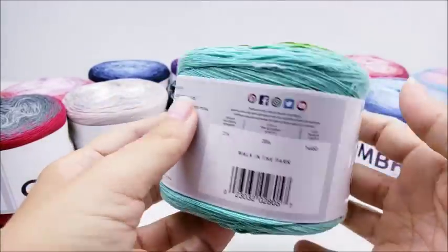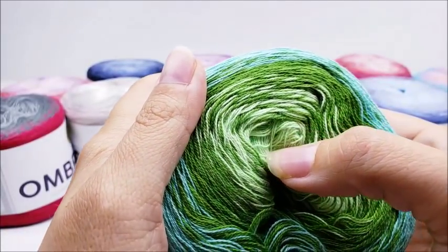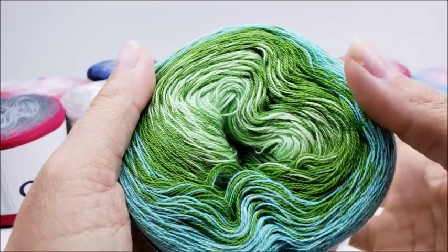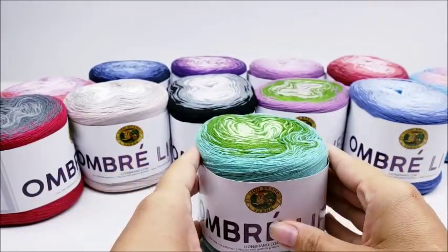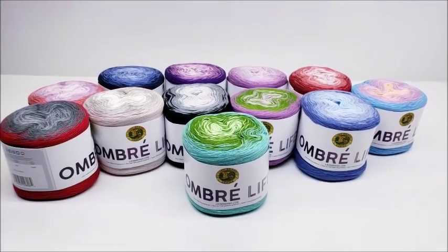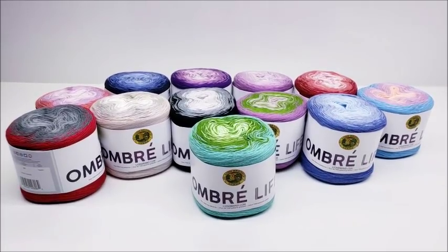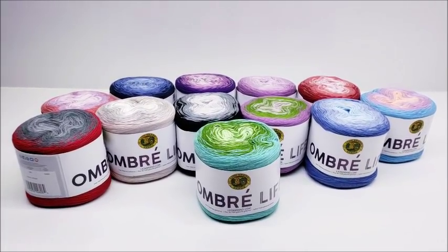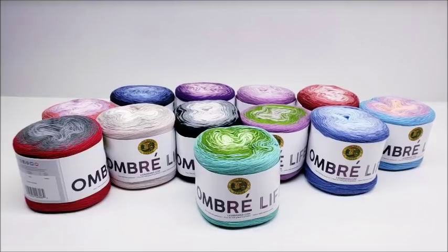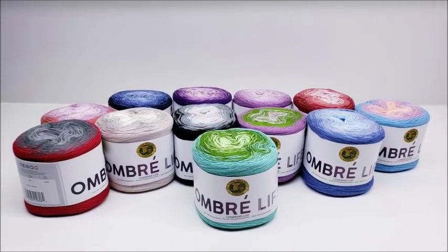You've now seen all the colors and can really see the gradual change in them — they're very lightweight but all very pretty. Tell me which color is your favorite in the comment section. I hope this video helped people who were thinking about this yarn and weren't sure about the colors because the pictures online just weren't great. Let me know in the comments which one's your favorite — okay, bye everybody!